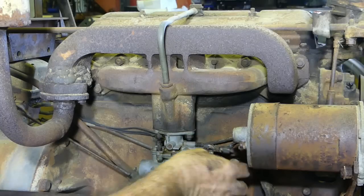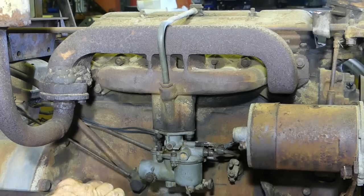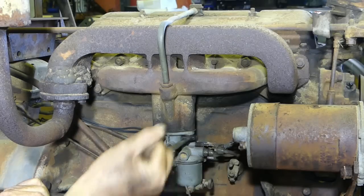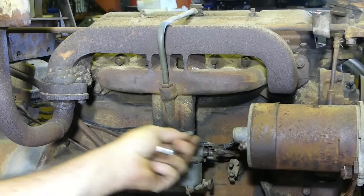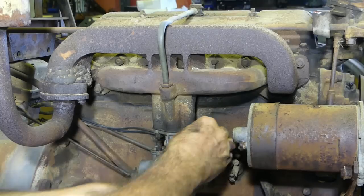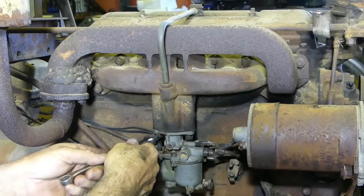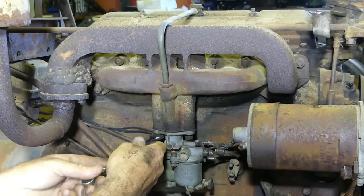So we've taken the fuel line off, we've taken the throttle rod off, and we've taken the choke off. Should be time now to pop the carb out of the way. We've got to remember — this tractor is 1954, so it's 66 years old.